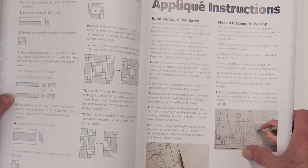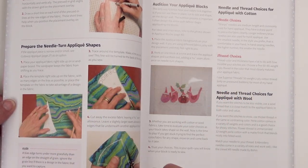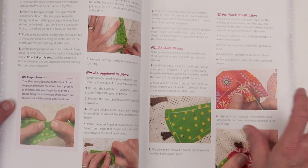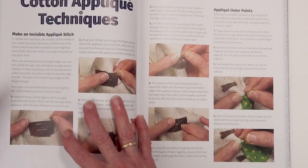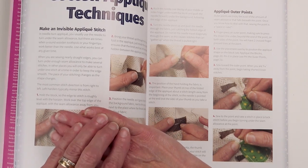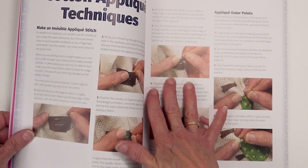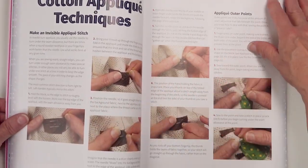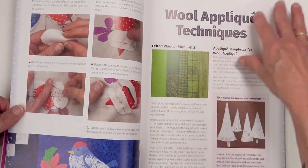This is instructions for hand applique. You are more than welcome to do machine applique if you like — use the technique that suits you best. There's needle turn instructions and then more on placement and how to do off-the-block construction. What that means is when you've got layered applique shapes and the layer on top ends at the edge of the applique shape, it's better to construct off the block and then applique it down, rather than appliqueing piece one then piece two on top because of what to do with that seam allowance at the edge. There's also cutaway applique, invisible points, outer points, inner points, curves, and all kinds of needle turn instructions.